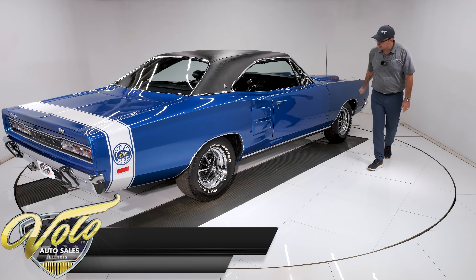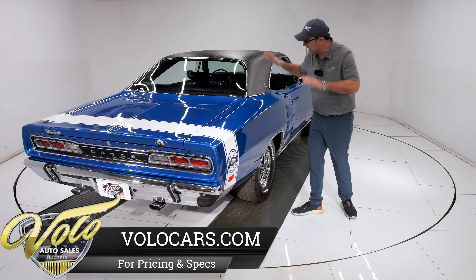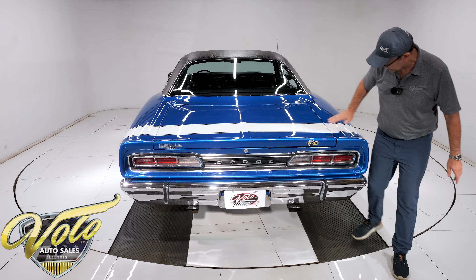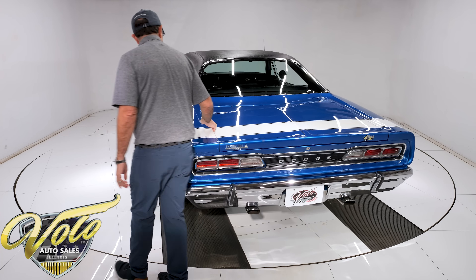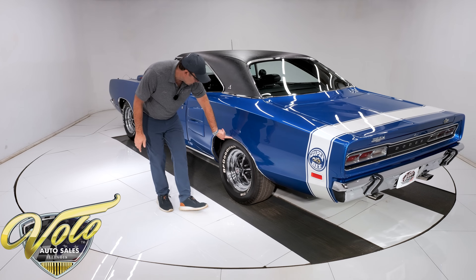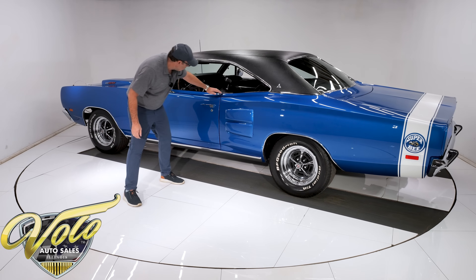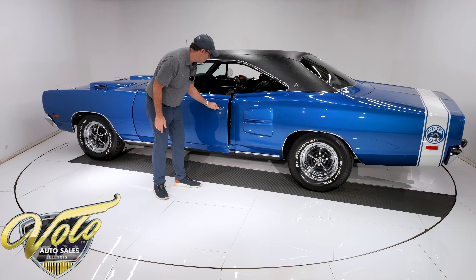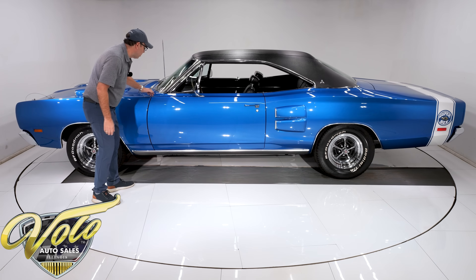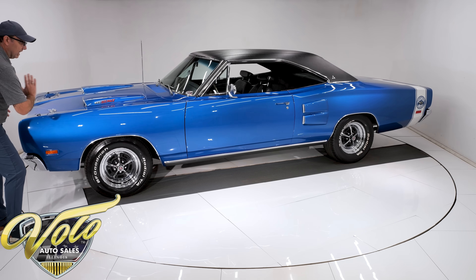These hood scoops are functional; the side scoops are just for decoration. The body is absolutely straight — literally like looking into a mirror. All the panels line up and fit real nicely, no issues. Clean all the way to the bottom, no bubbles. You ask why I'm touching the car — I'm feeling for bubbles, because sometimes you can't see them but you feel them. Door lines up beautifully, shuts real nice. Smooth and glossy, all gaps line up real nice. The fender is mint and laser-beam straight.